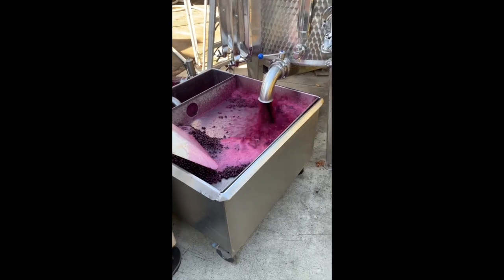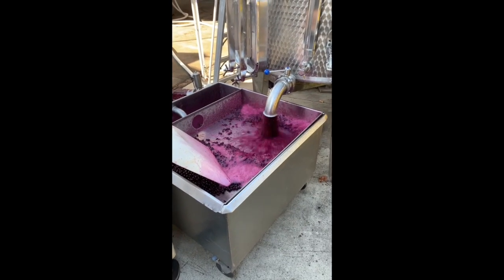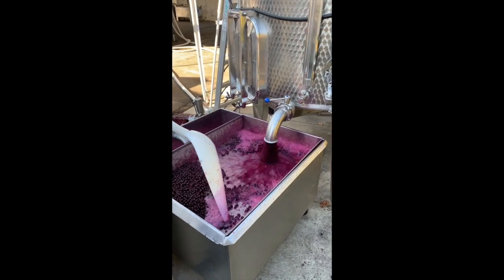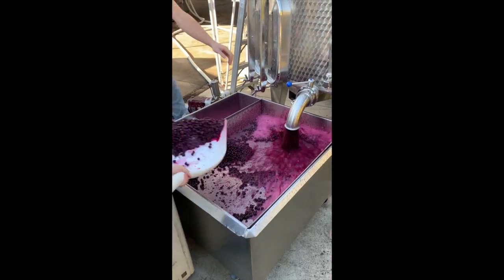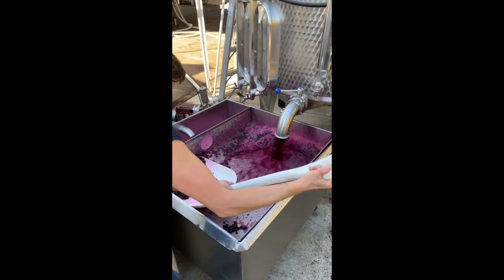What we see here is a process that's called rack and return, or delastage. If we were pumping over this tank of Syrah, we would be taking the juice, absent seeds and berries, and pumping over from the bottom of the tank over the top of the tank to make sure that we're extracting color and tannin from the fruit.